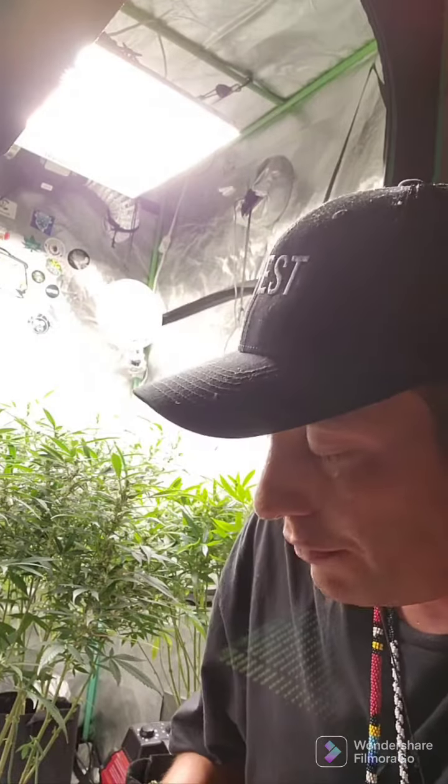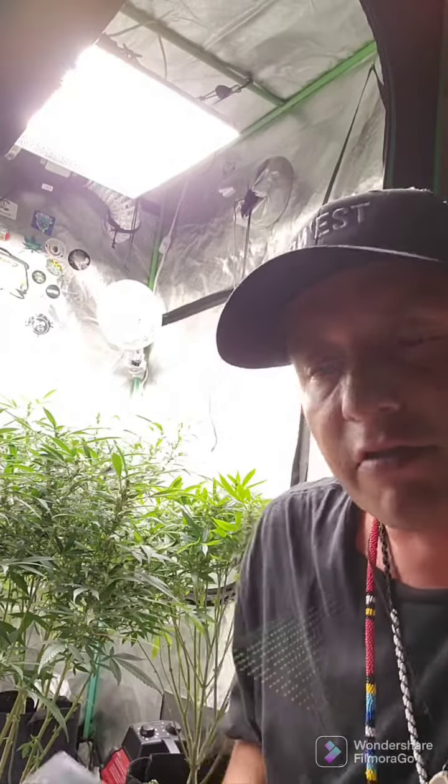Hey, what's going on canna fam — steady floating here. I thought I'd drop a quick video to show off these new Lumo X 8-inch shears that I was given to try out. From the first look, they definitely look like a nice quality stem.